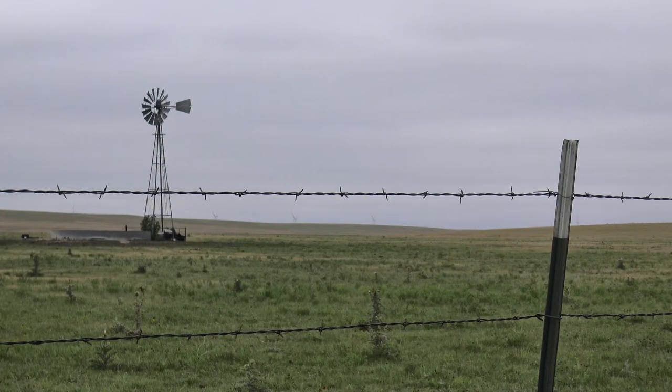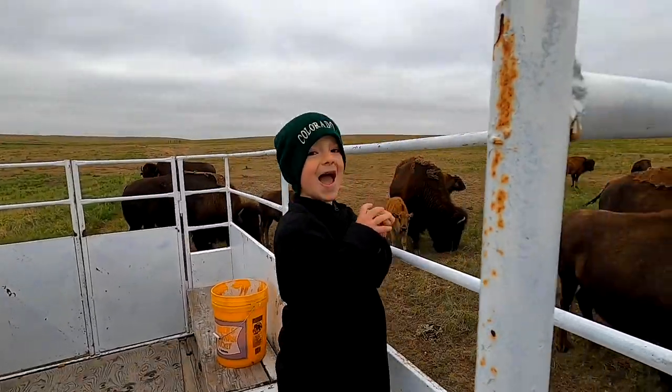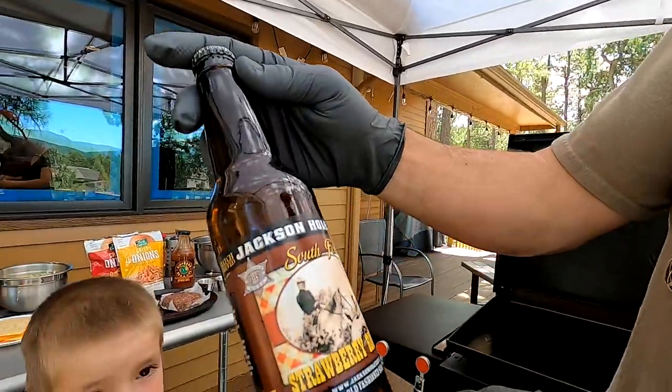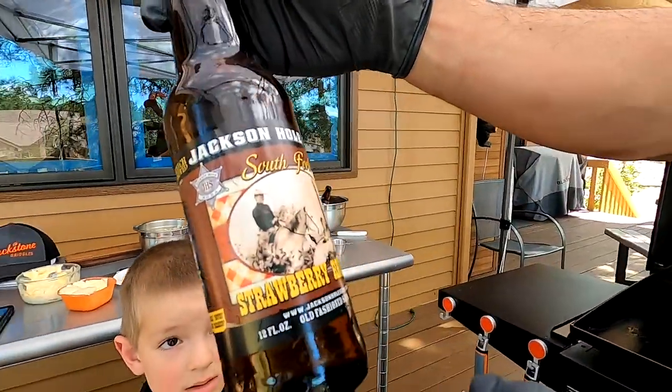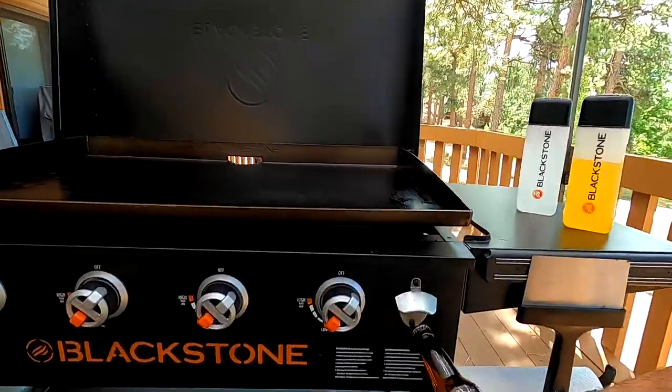Last week we were also out in Eastern Colorado at a Buffalo Ranch, filming a wonderful tour of the Buffalo Ranch and making Buffalo steaks as well. But enough about that - let's get an ice cold one. This is left over from our trip up to Jackson - strawberry rhubarb.